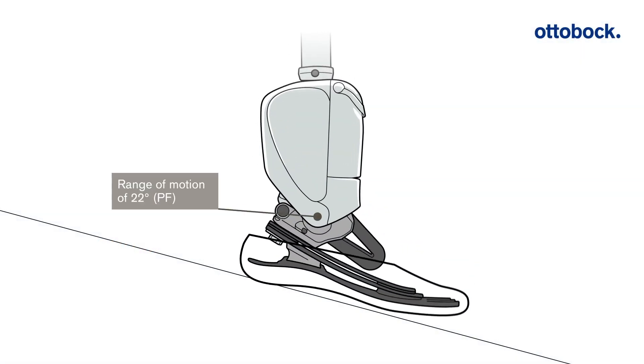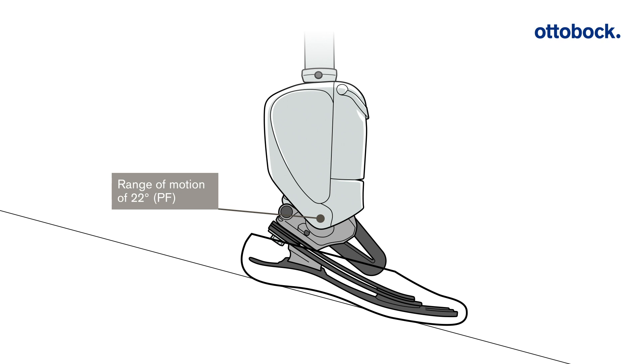The Empower has a range of motion of 22 degrees in plantar flexion. When walking downhill, it adapts to the inclination of the ground in real time, thus offering the user increased stability.